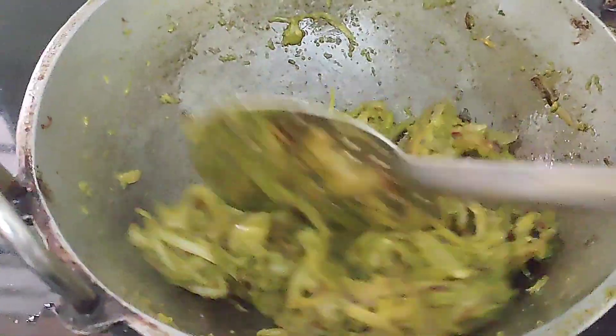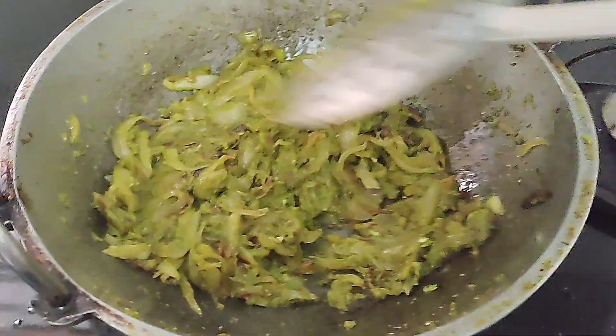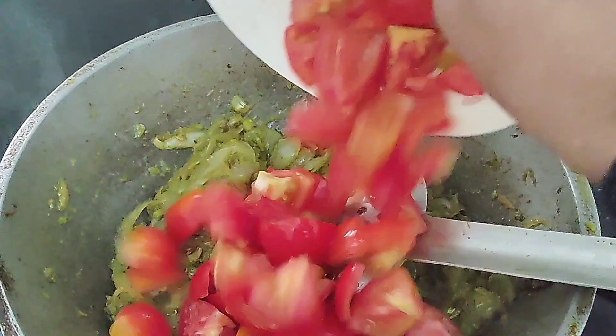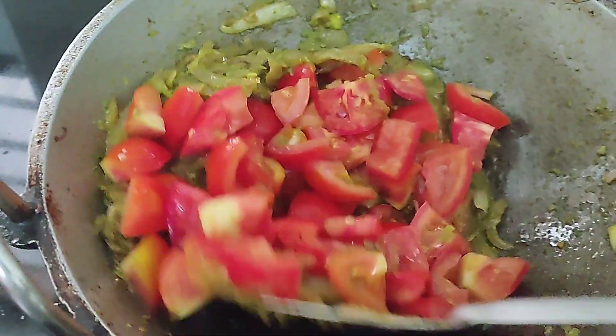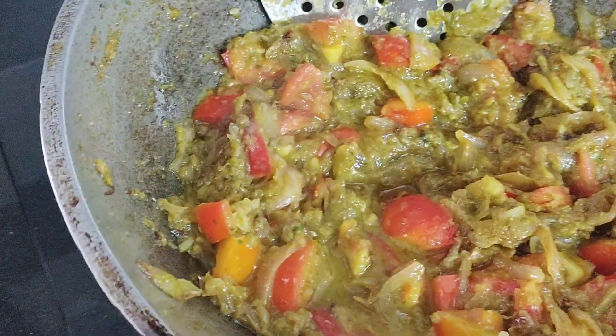Now I will add the masala. Now we will add thakali. I will add 4 thakali — 1 medium size thakali. It will be soft. Now we will add 3 more thakali.